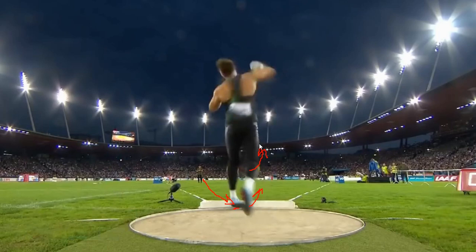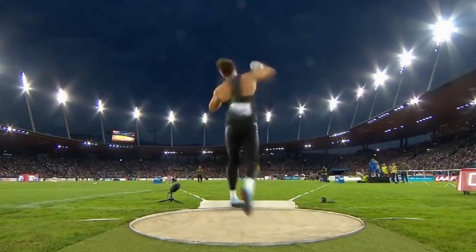Everything is pointing in the direction of the throwing sector — his knee is pointing, his hip's pointing — so all great things happening here. And he's 6'6", so he's going to have a high release, which gains him in that event. One of the great things that he does is he has a great left side block. In other words, he shuts the door on the left side so this whole left side is nice and stiff, so that he can push the shot put through. This is really critical for a glider — it's a very, very important technique.